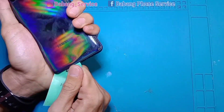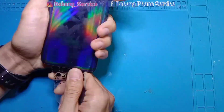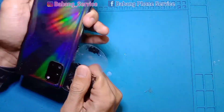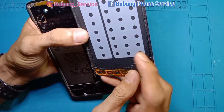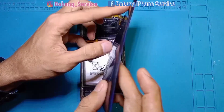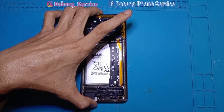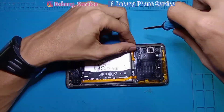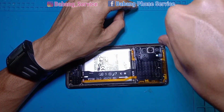Kita hangatkan agar mudah ketika pembukaannya, lem-lemnya sudah lunak jadi gampang dilepaskan. Setelah cukup hangat, kita ambilkan plastik mica tipis, kita seset secara perlahan. Untuk teman-teman pemula, pembukaan area backdoor di Samsung A31 ini sedikit leluasa karena tidak ada flexible fingerprint yang menempel — fingerprintnya sudah berada di layar.